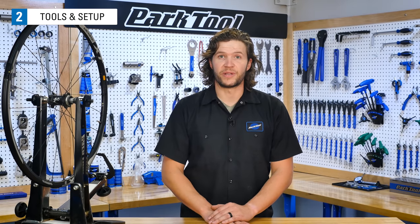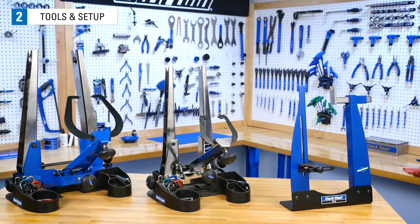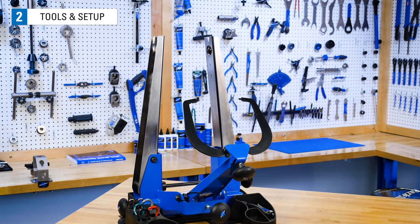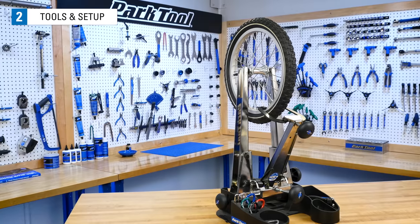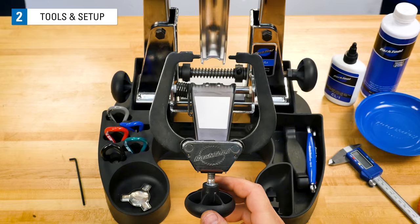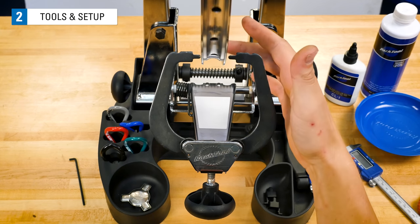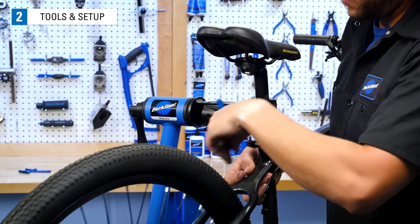Let's talk about some common tools you'll need to start truing your wheels. First, we need to hold the wheel steady as it spins. One way to do this is to use a truing stand like these from Park Tool. These are common in bike shops and adjust to many different hub widths and different wheel diameters. Truing stands help isolate truing problems and allow for easier and faster work. If you don't have a truing stand, you can use the bike to hold the wheel.